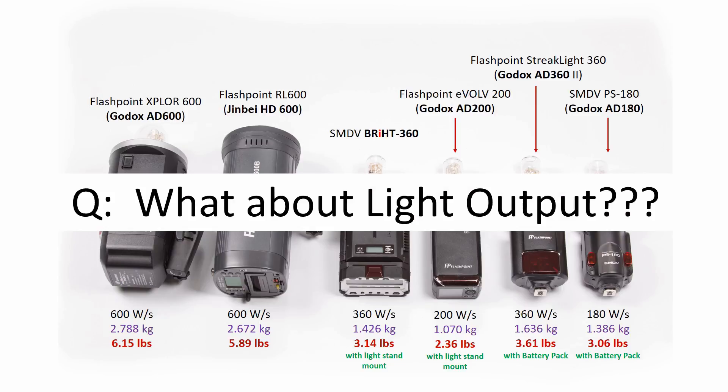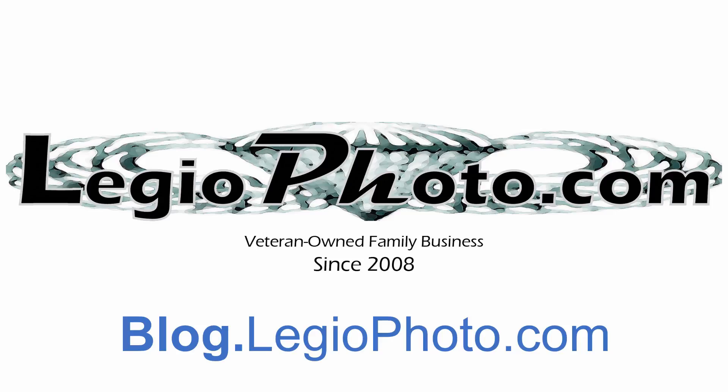At this point a lot of our customers ask two questions: how does the claimed watt per second rating relate to power output, and how does that compare to hot shoe mounted flash such as speedlights? Visit our blog for more details in the future — we'll be posting more. Thank you!